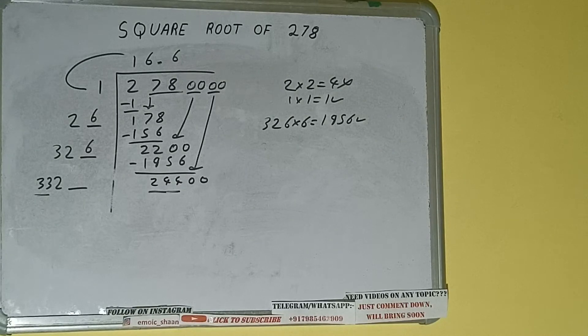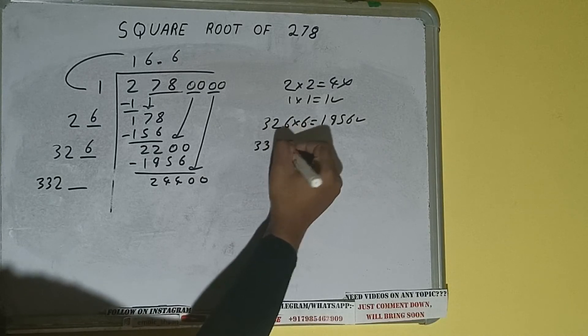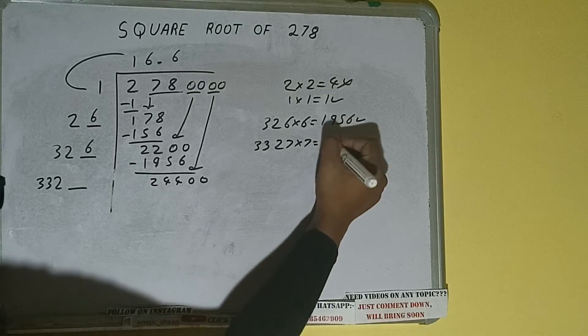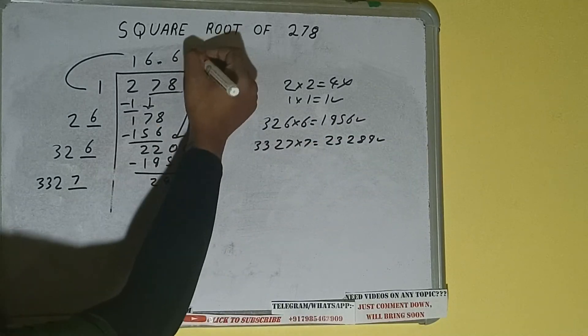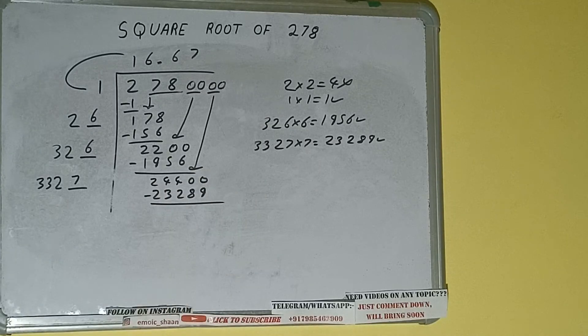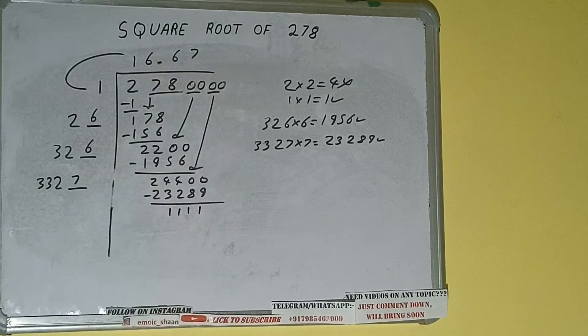33 seven times is 231, so we can try seven. 3327 into 7 — we'll be having 23289, which is good to take. So 7 here and 7 here: 23289 subtract, and we'll be left with 1111. 3327 into 7, so add both: 3327 plus 7 will be 3334.